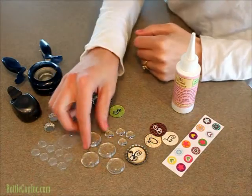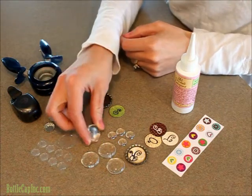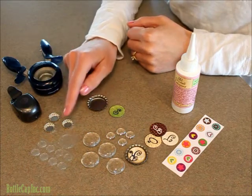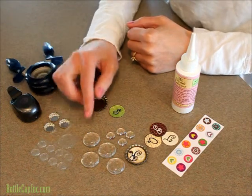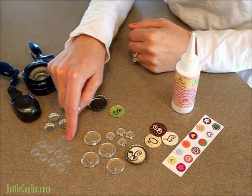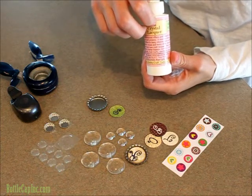Hi, today I'm going to give you a close up on our clear acrylic cabochons. We have a one inch size and a half inch size and they match up with our standard bottle caps and our mini bottle caps. You would use them in place of the epoxy dots or 3D crystal lacquer as a sealer for your image.